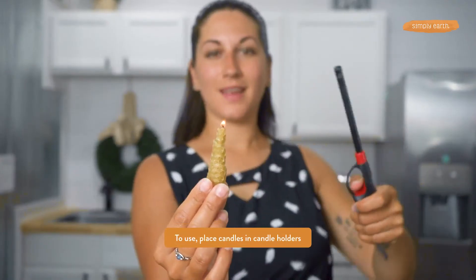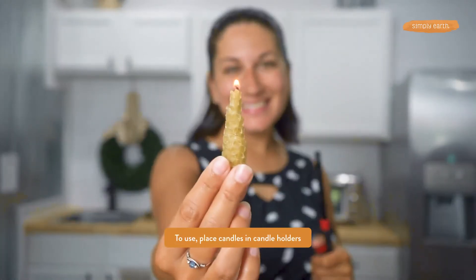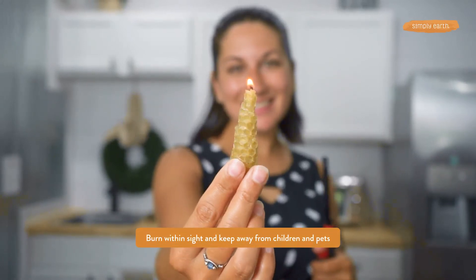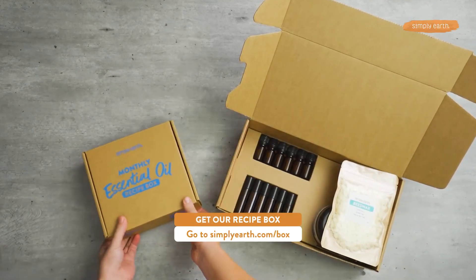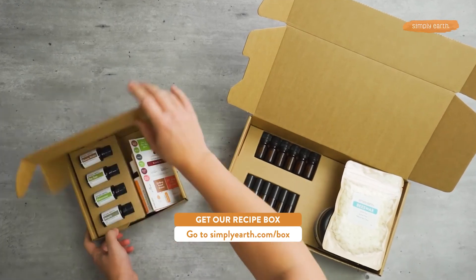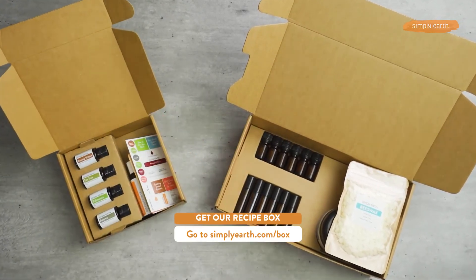These candles are so fun and cute. Remember to burn your candle using good candle safety — put it in a candle holder, keep it away from kids and pets, and make sure you burn it within eyesight. To find out more recipes just like this, head to simplyearth.com/box and don't forget to hit that subscribe button.